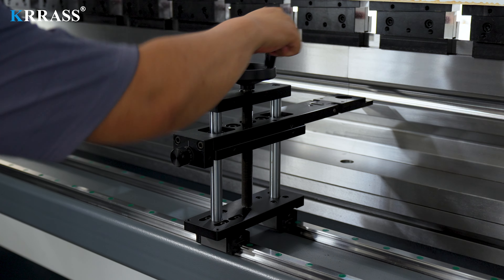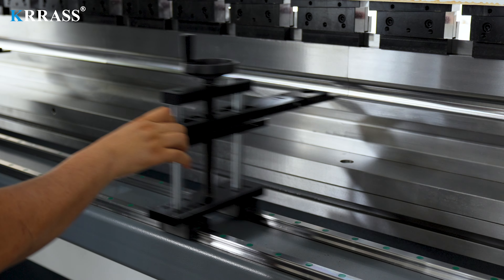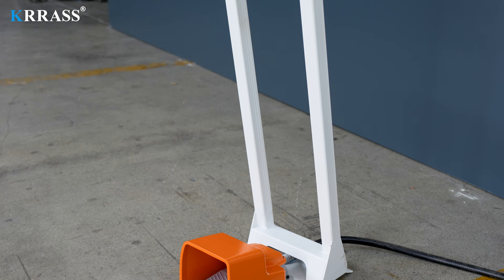The manually adjustable back gauge, with fine-tuning capabilities, accommodates various bending needs. The Korean CACON foot switch provides longer service life and better safety protection.